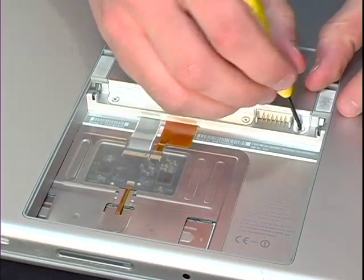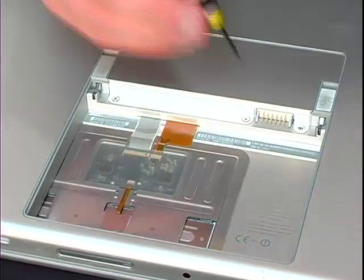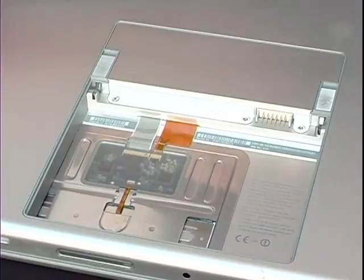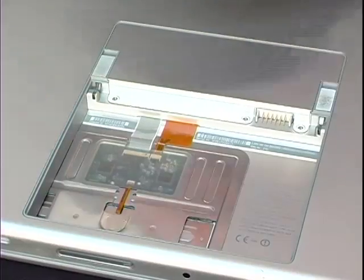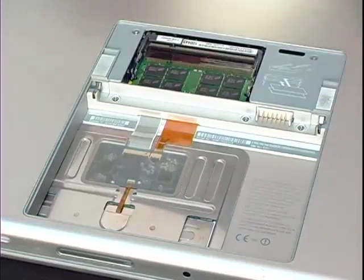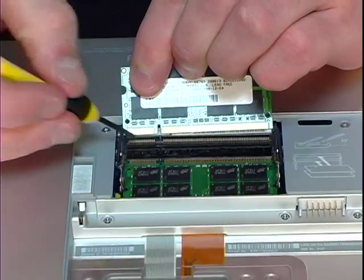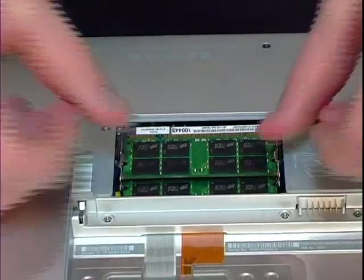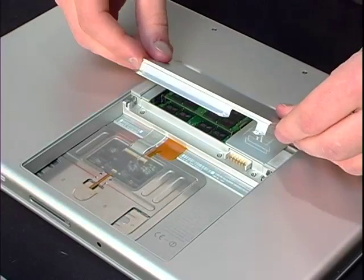Remove the screws covering the memory compartment. For most memory installations you can install your new memory in the next available memory slot. If all memory slots are filled, you may need to replace an existing memory module. Remove your new memory module from the anti-static package and install them one at a time by aligning the notches in the memory module with the corresponding keys in the memory compartment. Insert the module and press it straight down until the tabs on either side snap into place to lock and hold the memory securely.